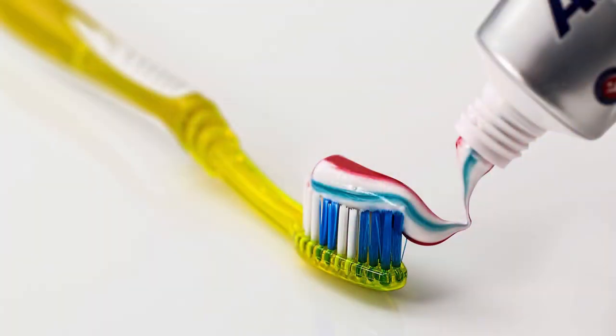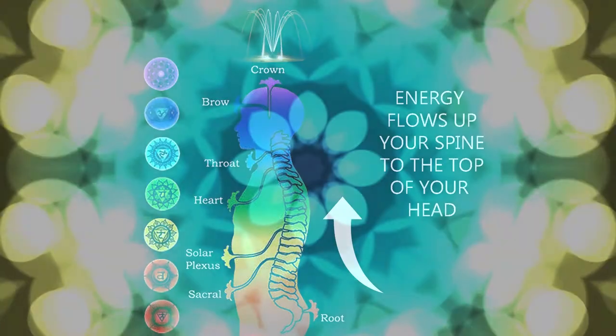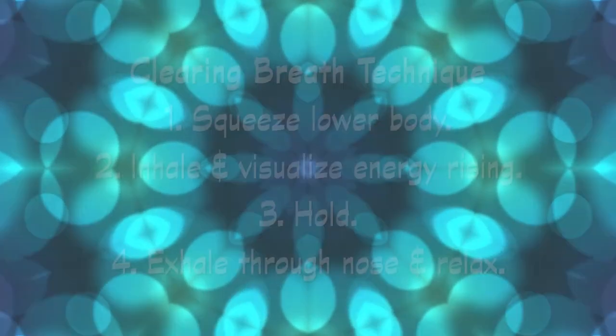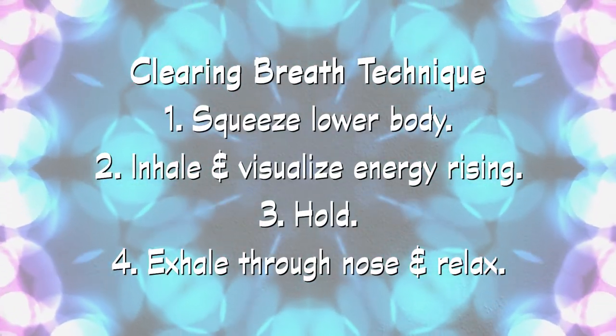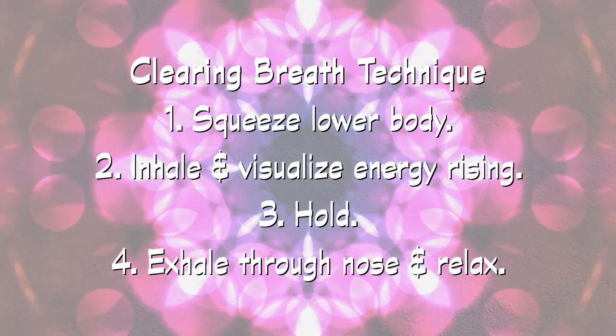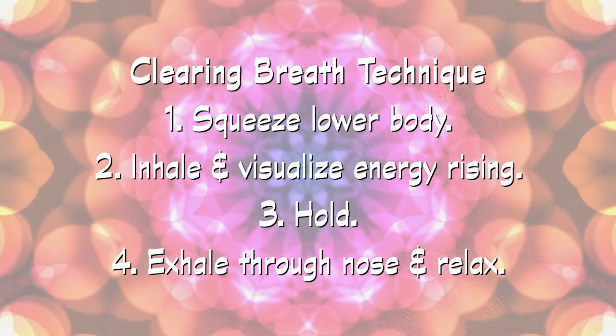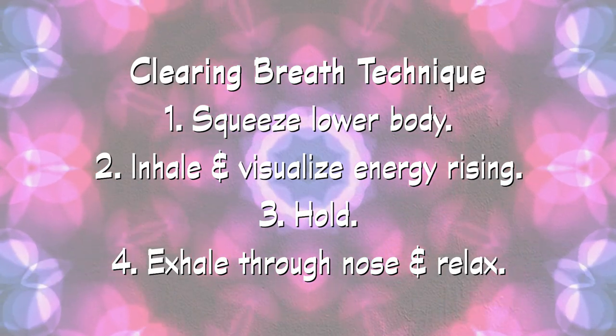Tighten these muscles in succession like you are squeezing a tube of toothpaste. As you begin to squeeze, inhale and visualize energy flowing up to the crown of your head. Hold the breath for a few seconds at the top, then slowly release your breath through your nose as you relax those muscles. Let's try that now — breathe in through your nose as you squeeze from the bottom up through your abdomen, take your energy up your spine to the top of your head and hold, then release your breath and relax your muscles slowly and completely.